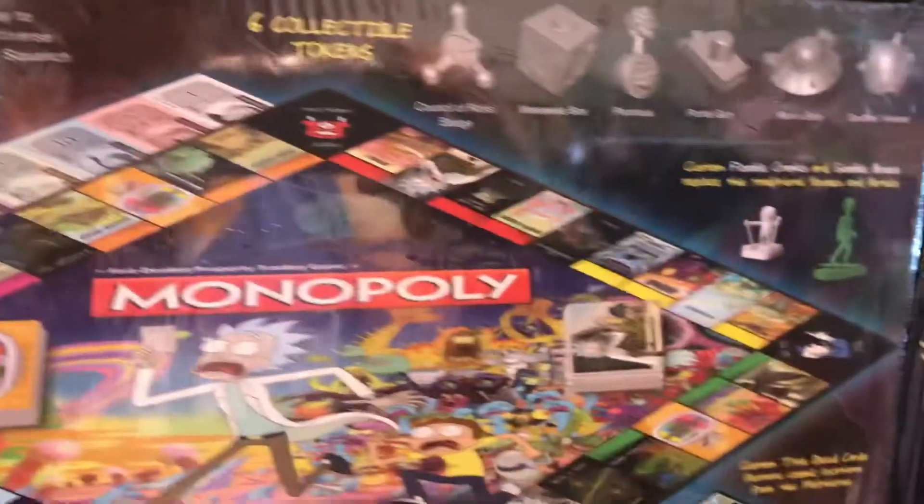Oh look at the little chess pieces for the Monopoly board. That looks dope.